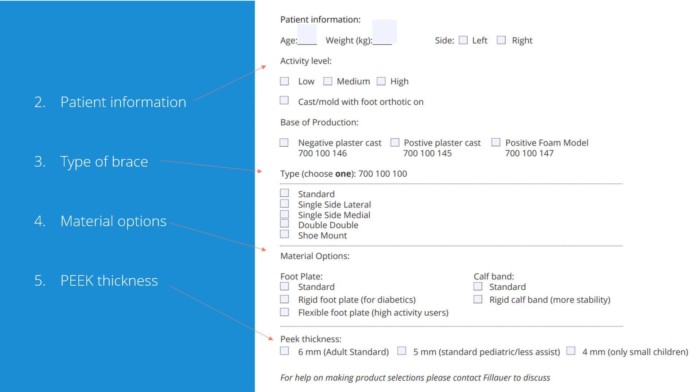In the next section, you choose what brace model you want, and below there are some options regarding materials. For the foot plate, you can choose between a standard, rigid, or flexible layout. The most important thing to remember is that to increase durability of the foot plate, the flexible layout is the best — especially important for high-activity users. The rigid alternative is an option, but personally I would choose a more rigid shoe and maybe an insole if I needed to distribute plantar pressure more evenly. For the calf band, you can choose either standard or a rigid layout depending on the need of the patient. You can also choose peak thickness.